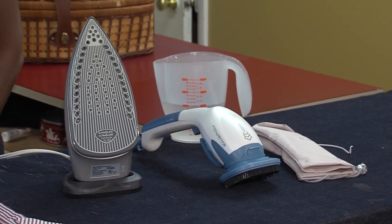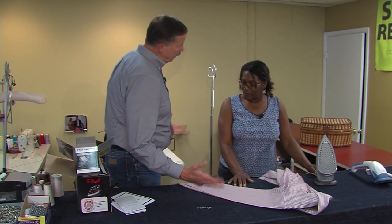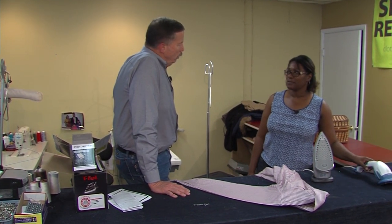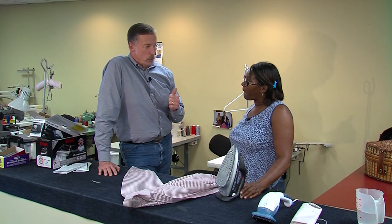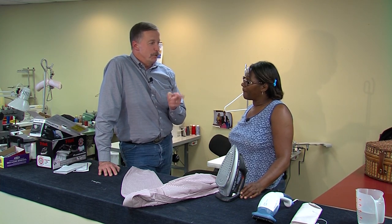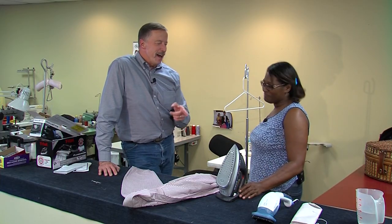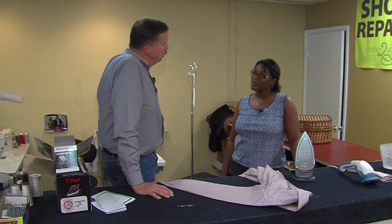The Rowenta Ultra Steam didn't seem to do too much to get the wrinkles out, but the T-Fal iron works out pretty good. What do you think of what you've seen overall? I find this one is for trash. This one is great. The Rowenta Ultra Steam is only $29.99 — would you buy it? No. Why? Because it doesn't do anything. The T-Fal iron is $49.99 — would you buy it? Yes. Why? Because it's a good iron.